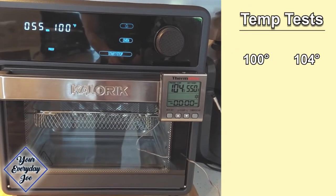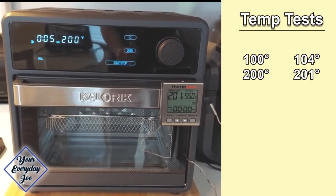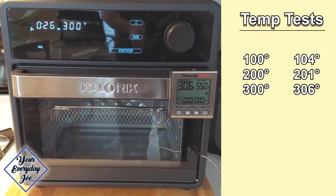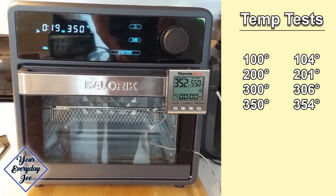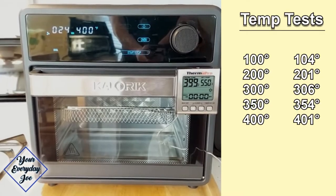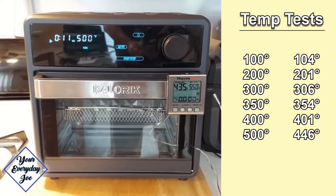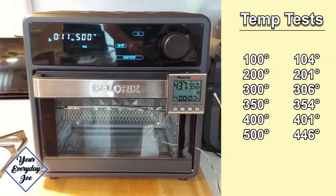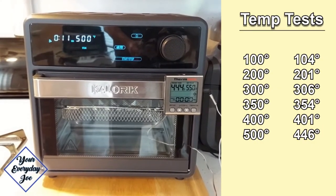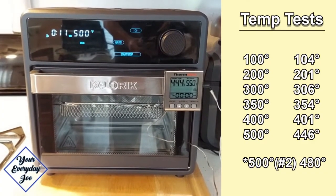I decided to test a bunch of temperatures. At 100 degrees it was holding at about 104 degrees. At 200 it was holding at a high of 201. At 300 it had a little more of a span, about 306 degrees. At 350 — the most common temperature — it went up to as high as 354 degrees. 400 seems to hold really well at 401 degrees. At 500 degrees it was only reading about 446 degrees Fahrenheit initially — possibly a probe issue. In a secondary test, it reached as high as 480 degrees, and I was not able to get it any higher than 480 even after running it for about 20 minutes at 500.